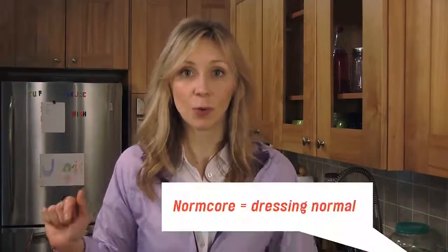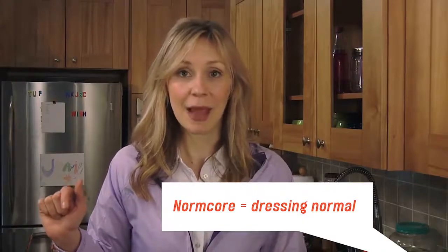The latest fashion trend is to dress super normal. It's called Normcore. It's a thing. I'm not making this up.